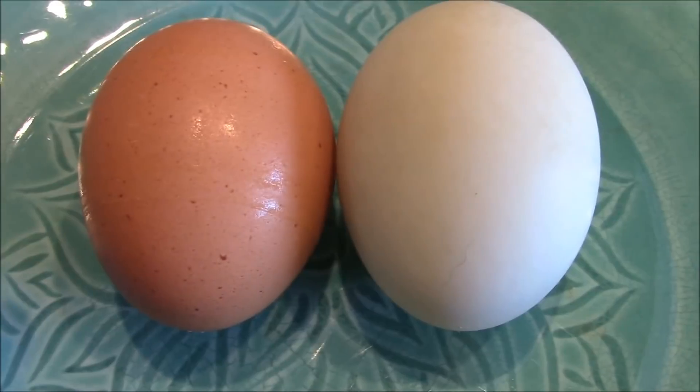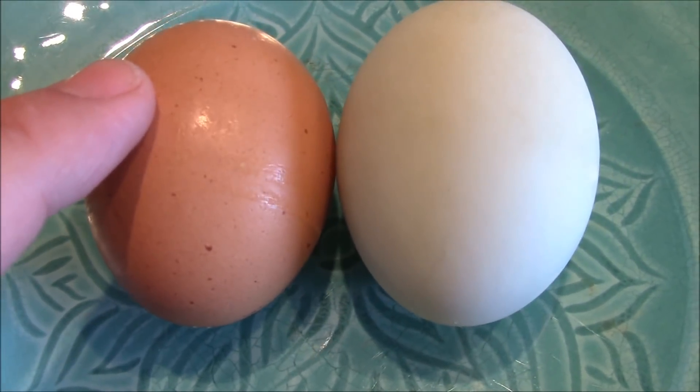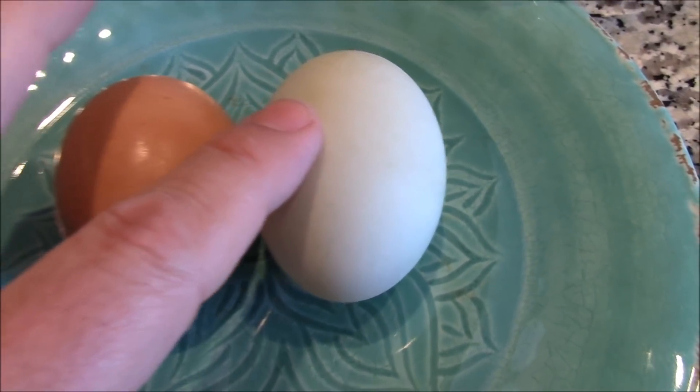Hey, Mike Foster here. Today I'm going to do chicken egg versus duck egg. We have two different eggs — this one is a chicken egg, and this one is a duck egg. We're going to crack these babies open, cook them, and see if there's any difference in the taste. Let's get cracking.